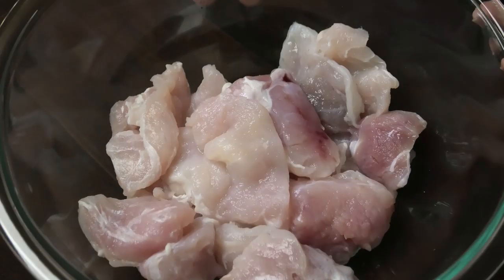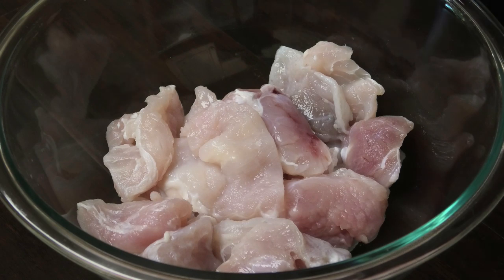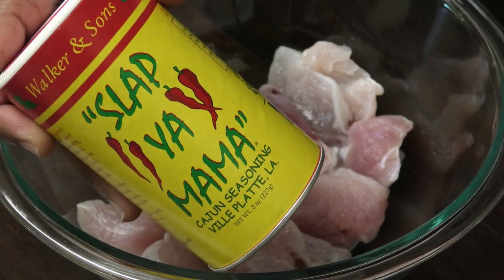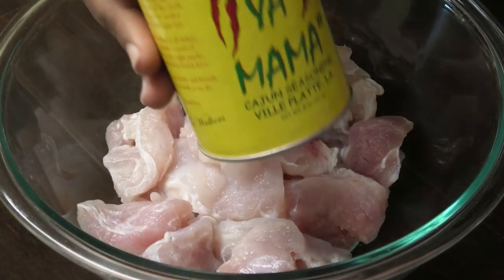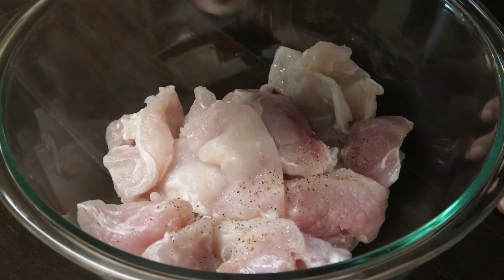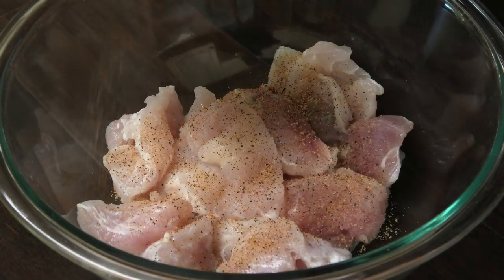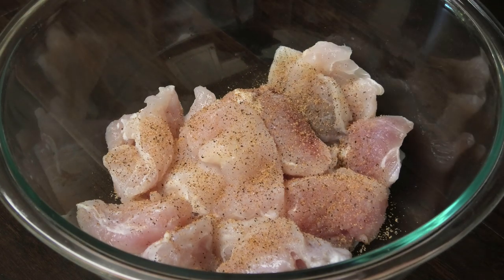So guys, here we have the alligator meat. It's already cleaned and washed — washed it with some lime, but you can use flour if you like. To this we're going to add some Cajun seasoning. I like using the Slap Ya Mama brand — it's a very salty Cajun seasoning, so you just want to add a little bit.